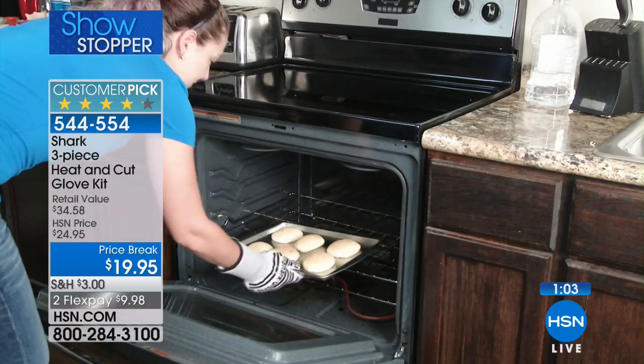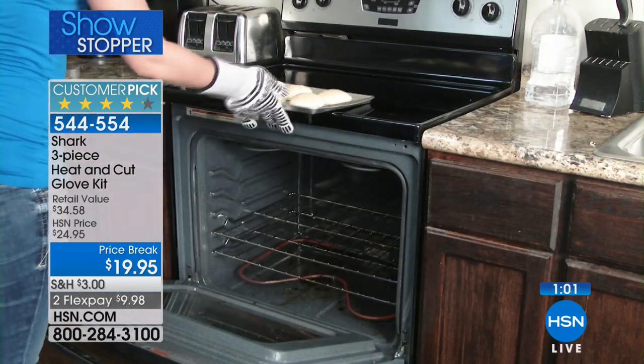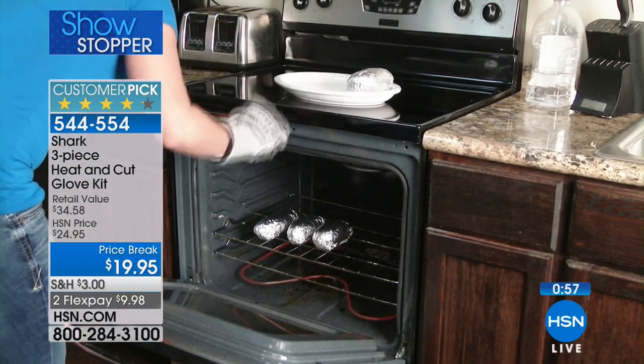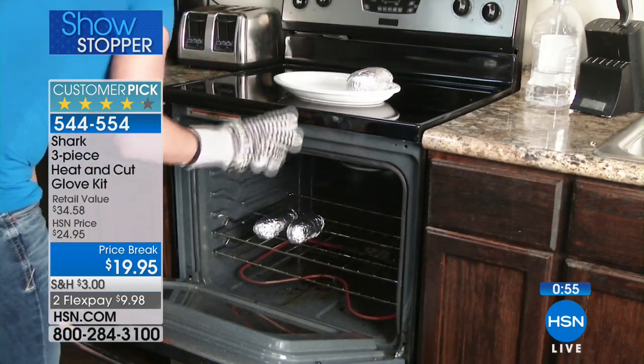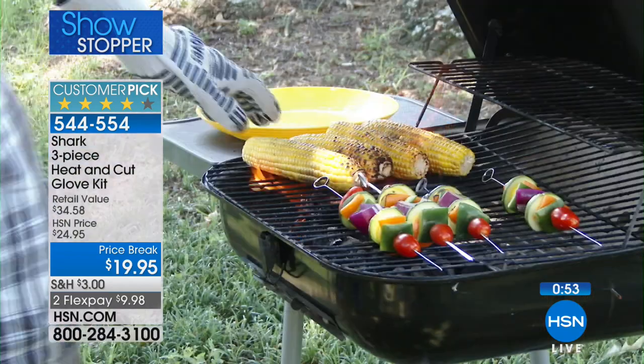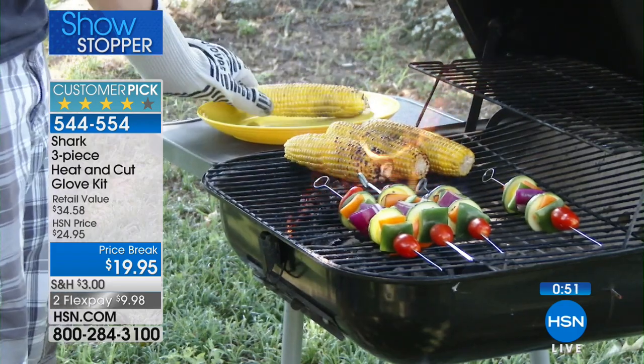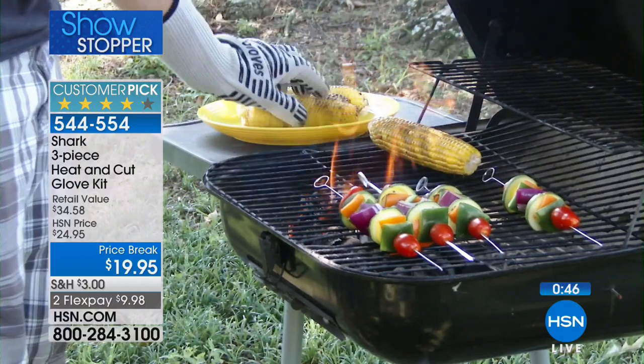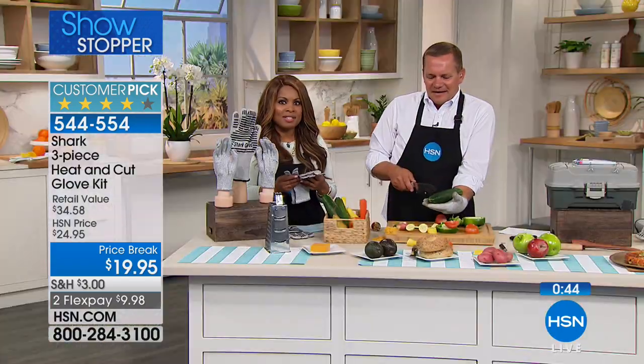We all had our meeting before the show and were all in agreement that this is something we all want and need in our kitchen. It's just smart — every kitchen should have one. I agree. I'm so happy you caught this today. Thank you so much for having this product on the air. Thanks Connie, I hope you enjoy your weekend.